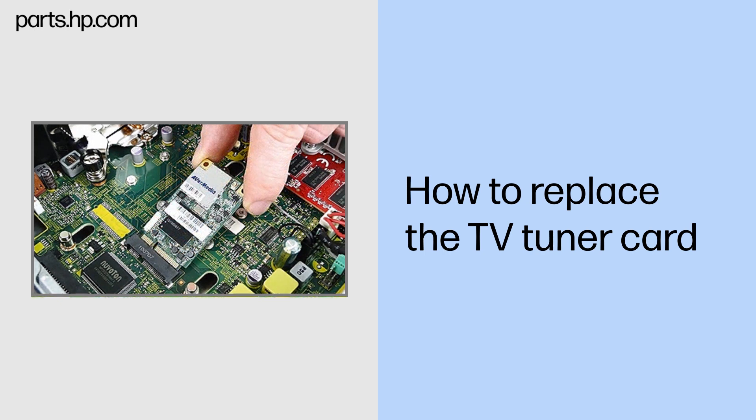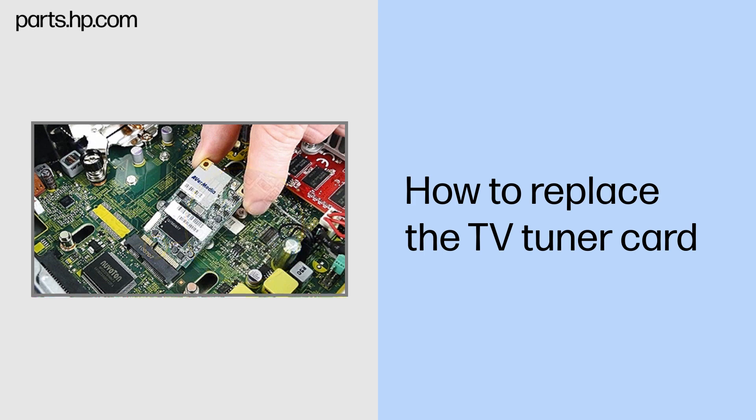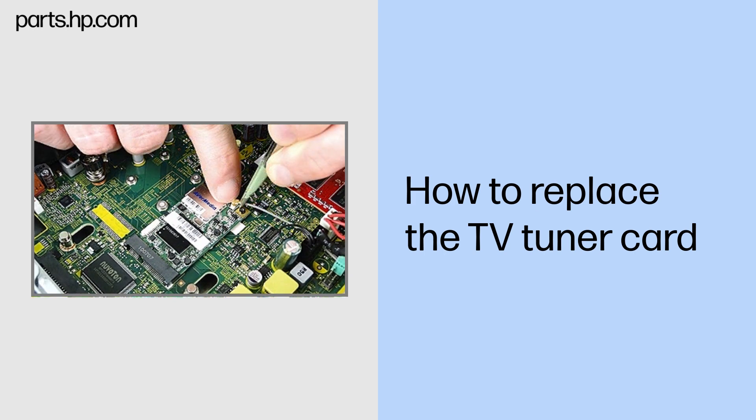Replacement: Match the notch on the TV tuner card with the key in the socket. Grasp the card by the edges and push to replace it. Press the card down and replace the two Torx 5 screws that secure the card to the system board. Reconnect the antenna cable to the card.